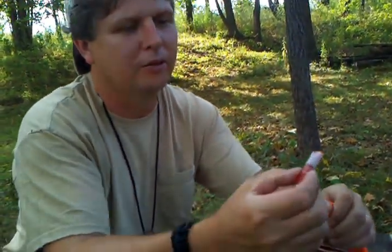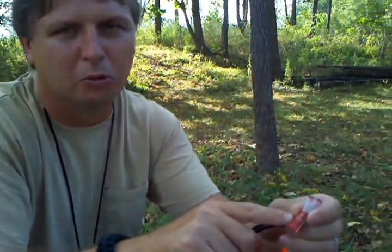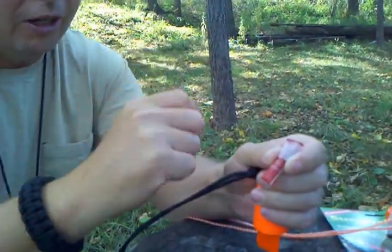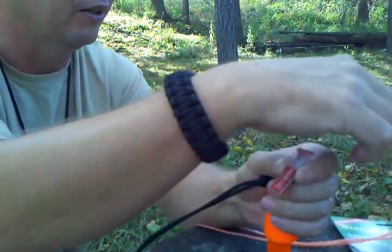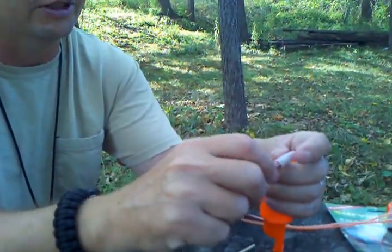I got another little tube here that has steel wool inside it, which is a good item to have when you're striking the little flint part to catch the spark to get a fire started.